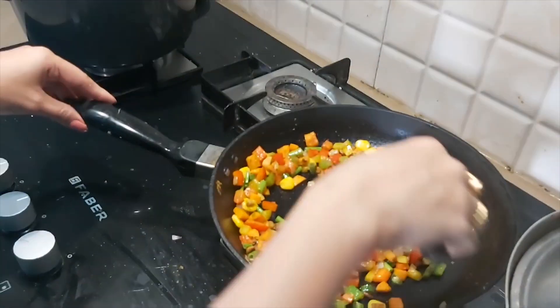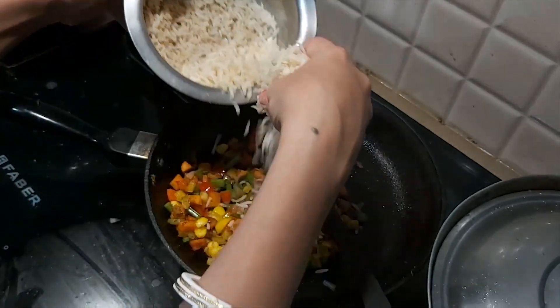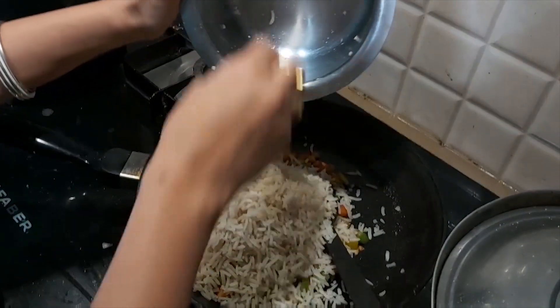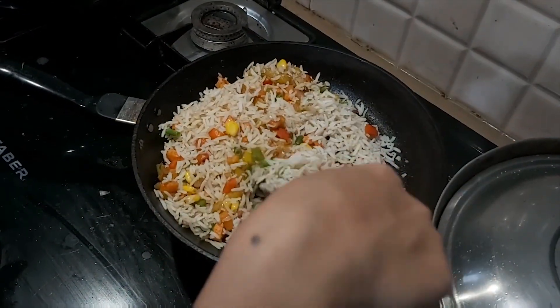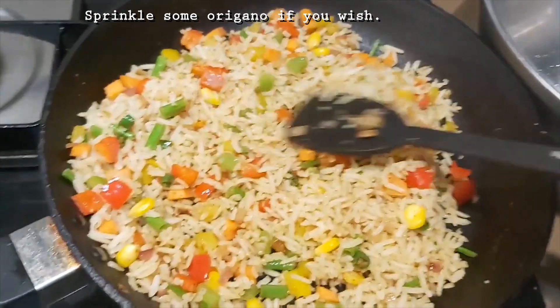Now I will add the rice and mix it well. I will mix it with a little bit of salt and then mix it all together. My rice is very thick — you can see it. Now mix it with this simple recipe. Look how colorful it looks — my rice is ready! You can sprinkle it with oregano. It looks like it will make your mouth water.